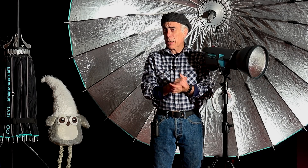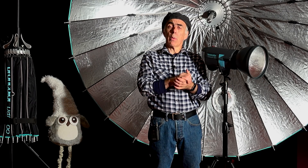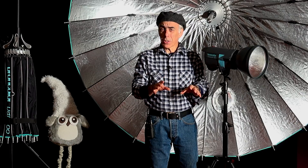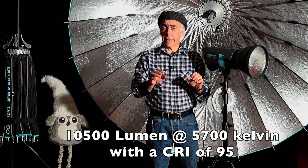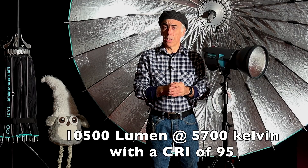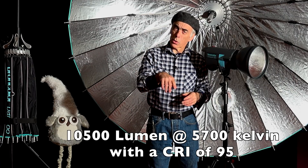If you're a little bit handy with metalwork — not very complex — you can do this very easily with a few tools. I'm going to show you how to create a continuous light source with an LED producing at least 10,500 lumens, which is a lot. Let's go to the workshop and show you how we're going to build it.